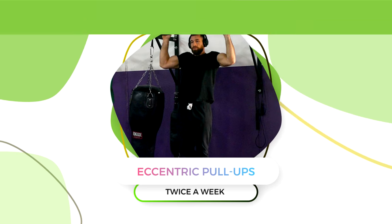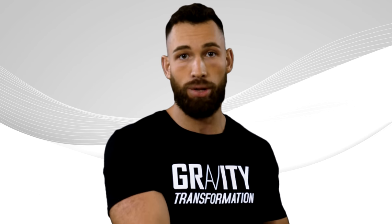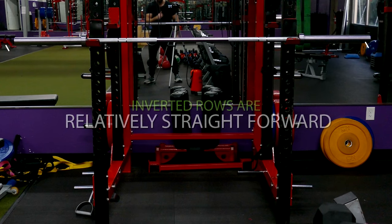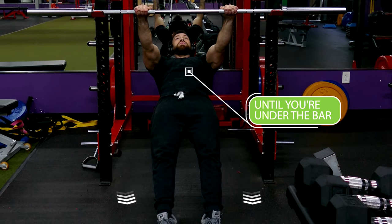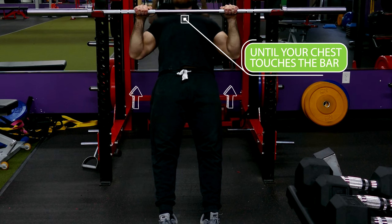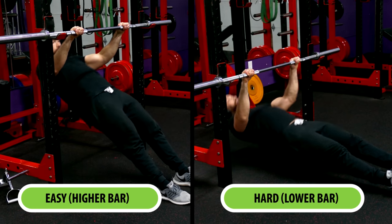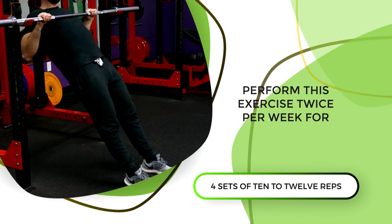We'll also be doing inverted rows afterwards since it's an excellent exercise to strengthen the muscles involved in the pull-up while also teaching you proper stabilization and control over your core. Inverted rows are relatively straightforward — you're just going to rack a barbell, grab it with an overhand grip, walk your feet forward until you're under the bar, and row yourself up until your chest touches the bar, then repeat for reps. Keep in mind that the higher you rack the bar, the easier the exercise will become, and the lower you rack it, the harder it'll become. Perform this exercise twice per week for four sets of 10 to 12 reps.